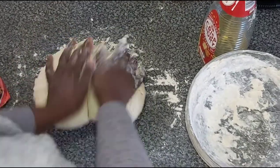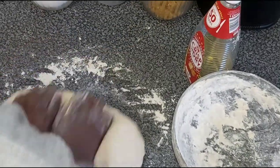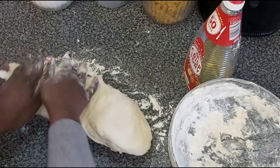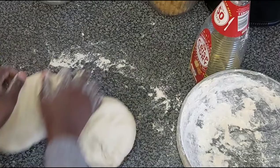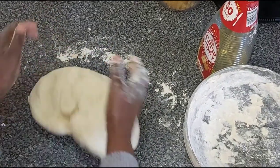You need everything to be all mixed together, nice and uniform — all kneaded together and looking consistent throughout.